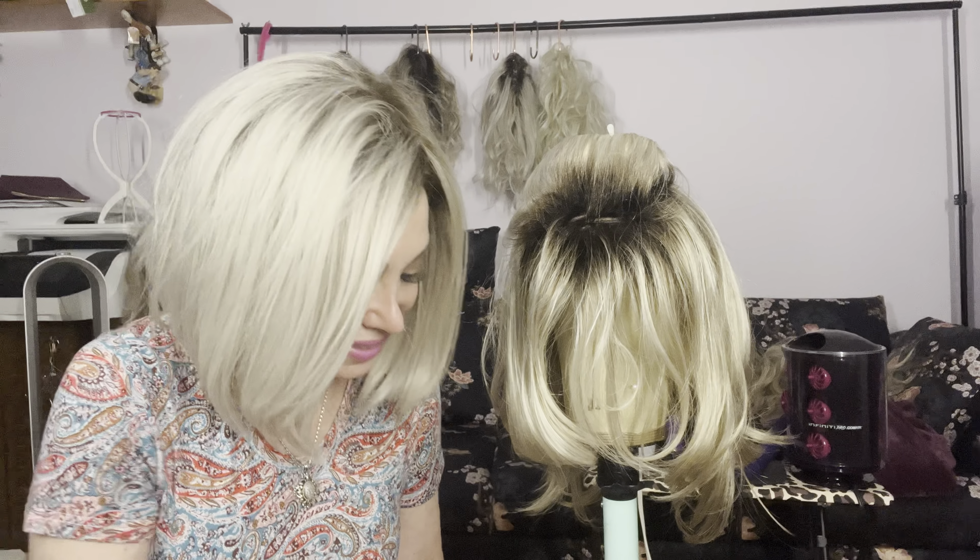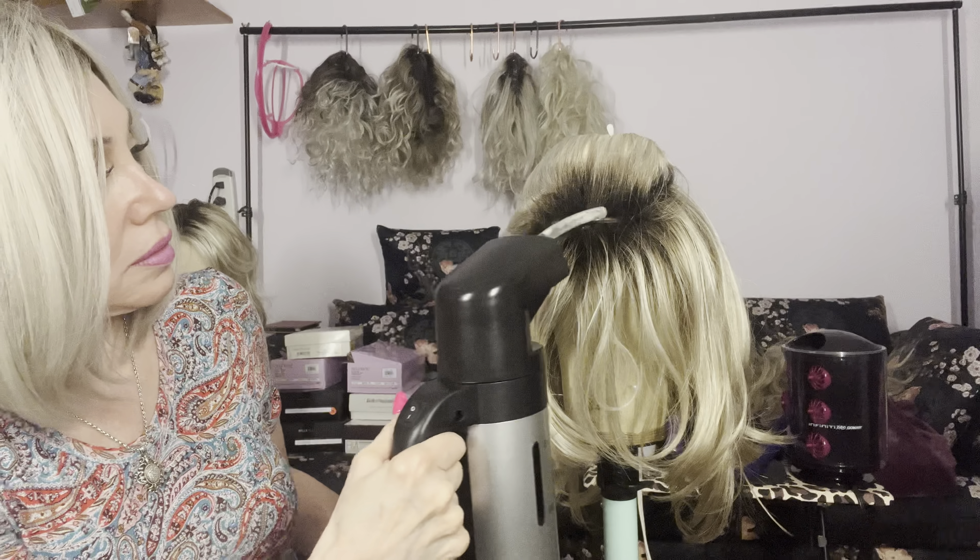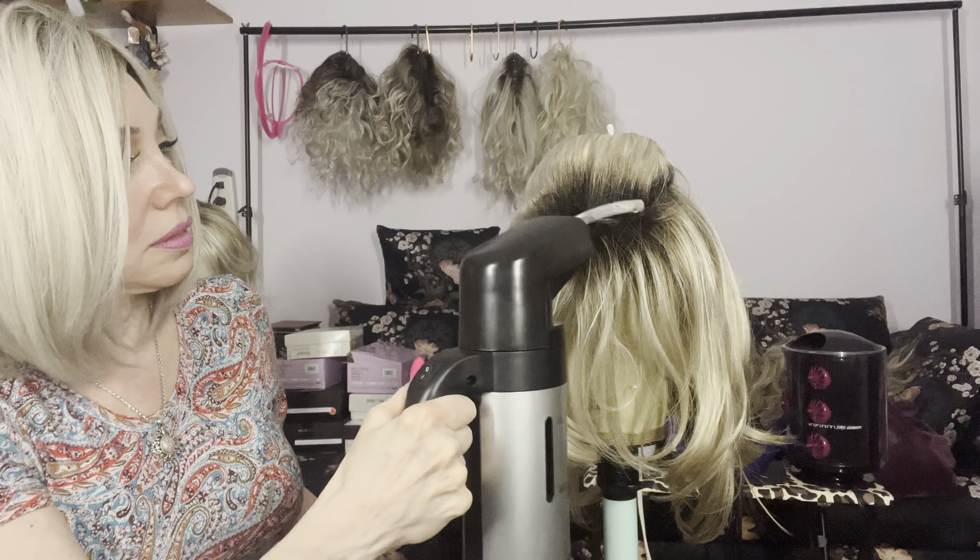One, get a steamer. It doesn't have to be this piece of crap, but the straw really does help — the nozzle. And that's it.